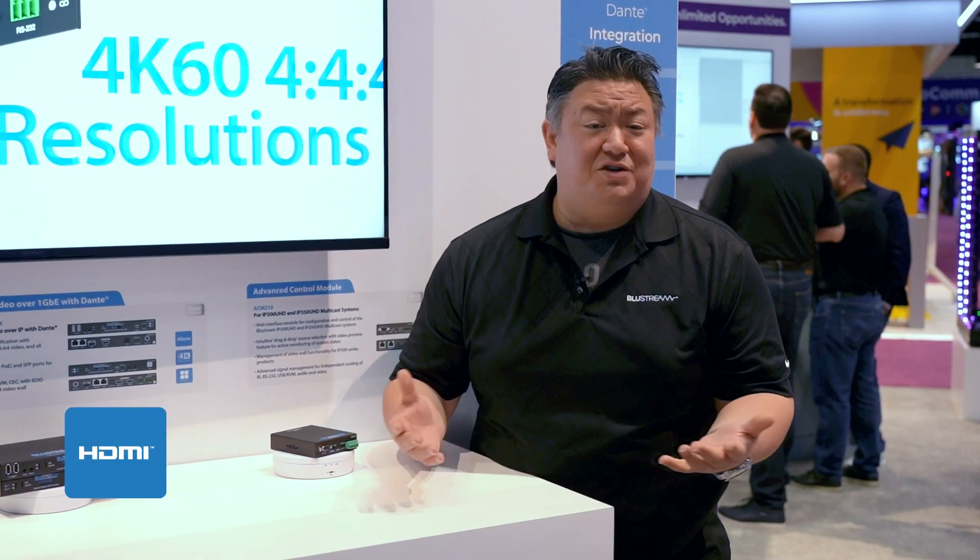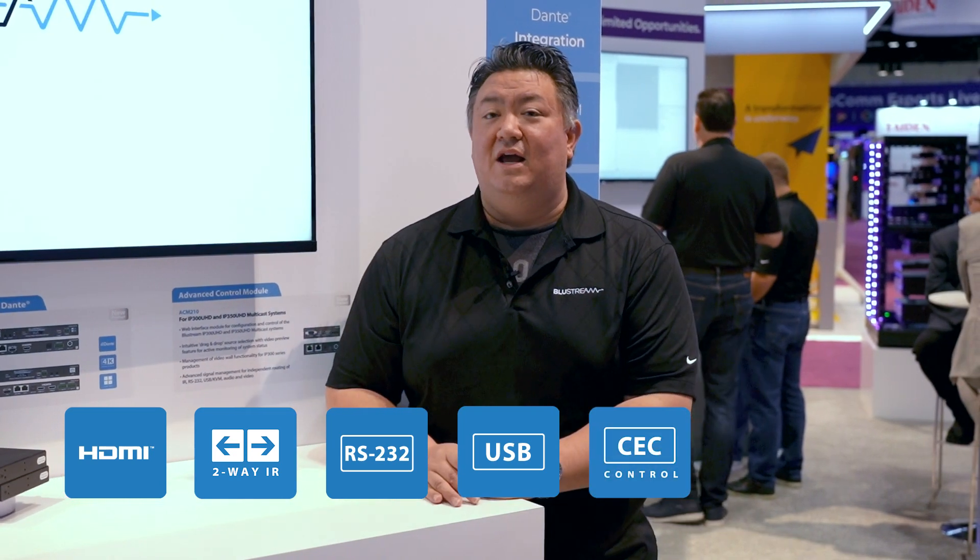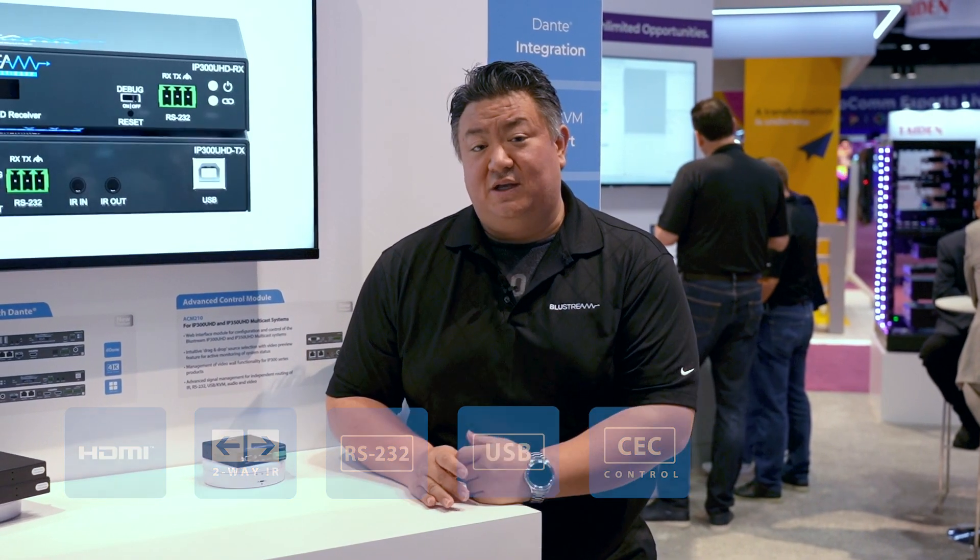We've got HDMI, bi-directional I.R., serial, USB, and CEC functionality — it's all there, that same experience across all the products.